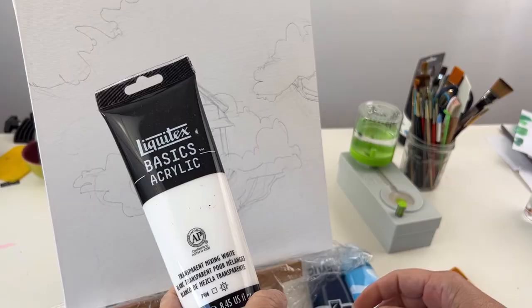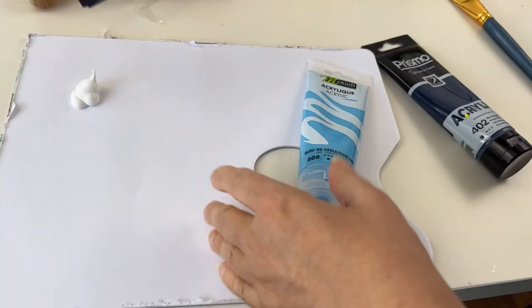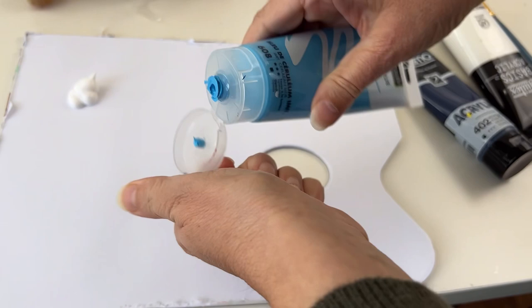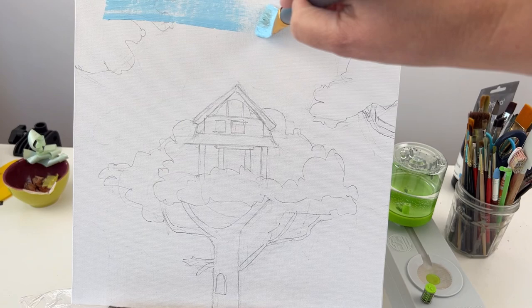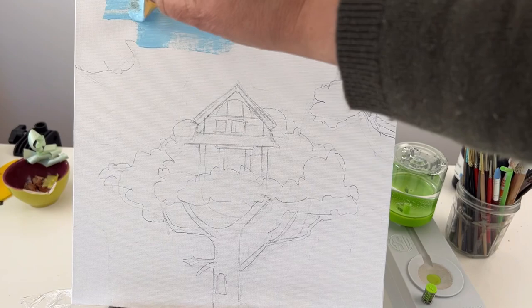I thought it would be really too expensive to make all the background with gouache, so I'm going for acrylic — just regular, basic, cheap acrylic, it doesn't really matter. I'm making a mix with white, cerulean blue, and a tiny bit of Prussian blue just to tone down the baby blue, then making a gradient. Did you see my fancy green stuff on the right of the canvas?